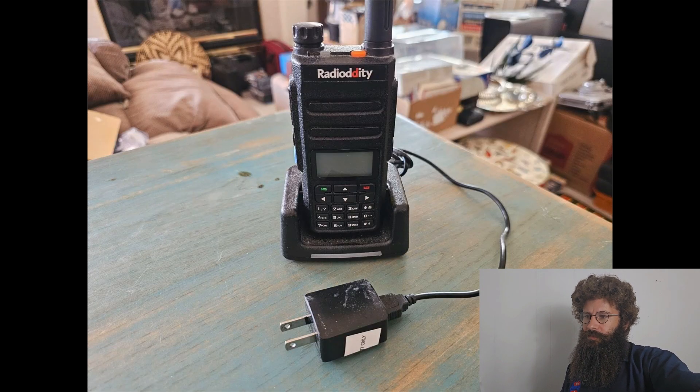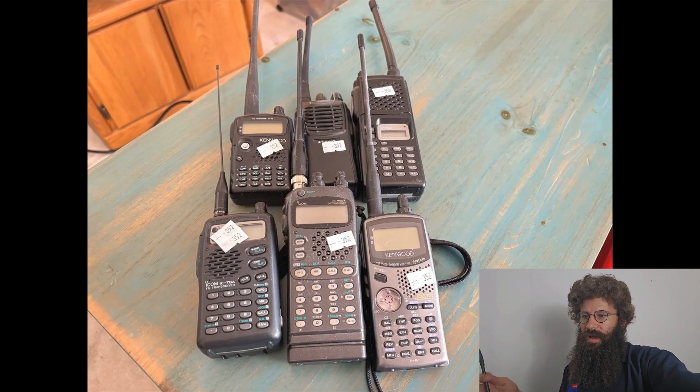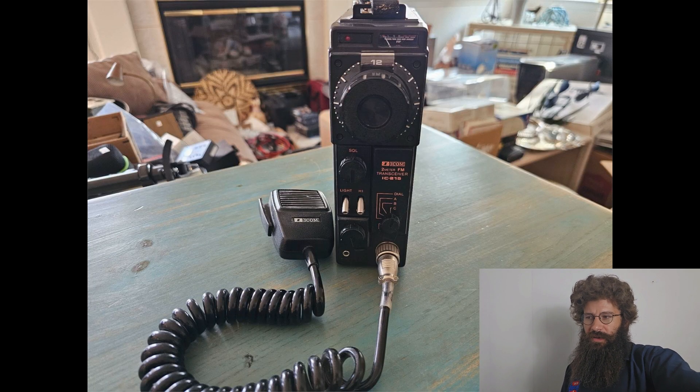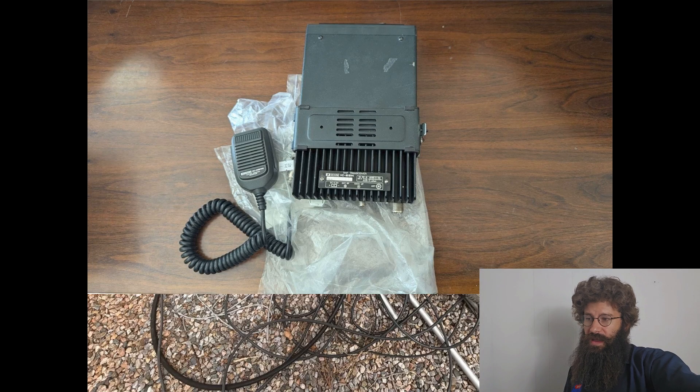Then we've got several ICOM units — more walkie-talkie style, but they are also ham radio FM transceivers. This one right here is a Radiosity unit. And then we come onto several handheld units that are for the FM transceiver. We also have another portable, older style FM transceiver for your vehicle or any sort of mobile unit you have.